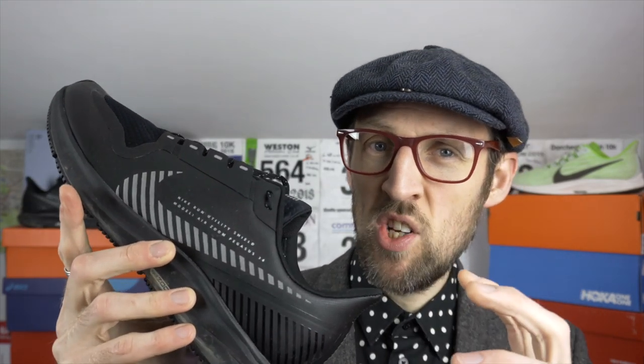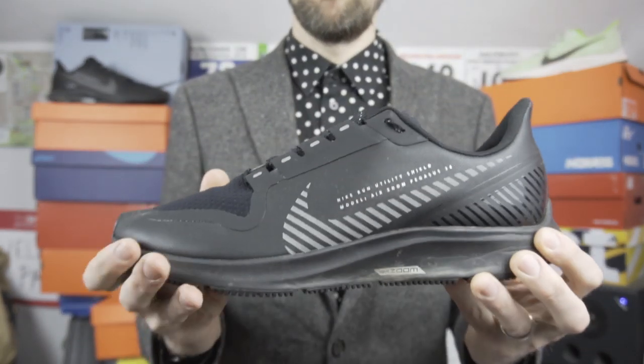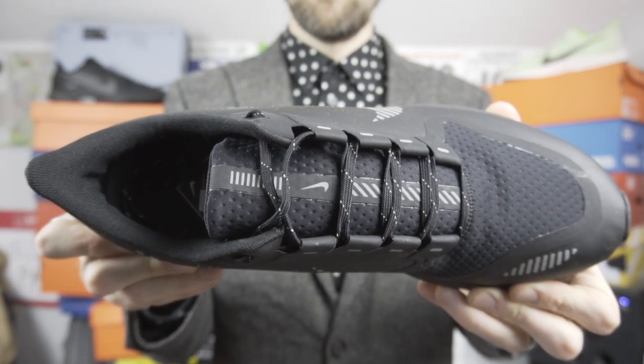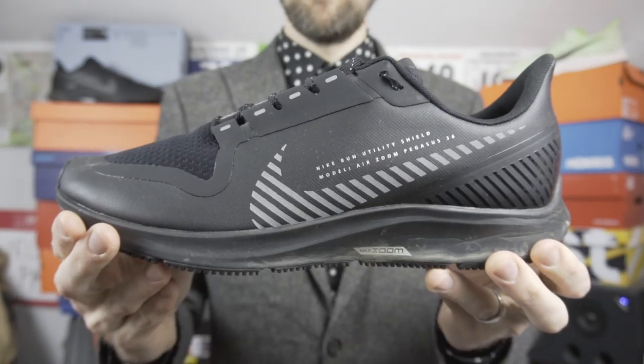The Pegasus 36 Shield does feel a little more rigid and inflexible than the original standard version. I think that's to be expected with the removal of the mesh material in the toe box and its replacement with the water resistant neoprene and thicker plasticky-feeling mesh at the front. The left shoe did feel a little bit odd in the midfoot area when I first put it on. I took out the insole to check the midsole unit and air unit, but after about a mile of running the issue seemed to mellow out and disappear completely.